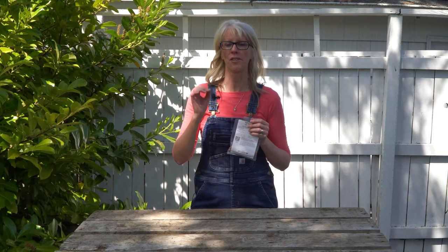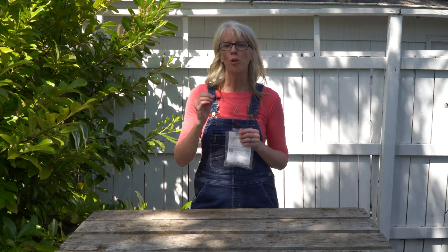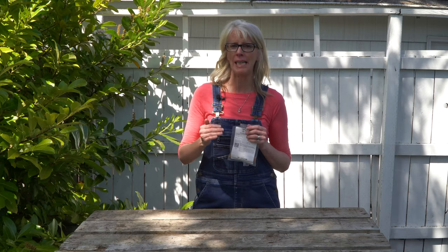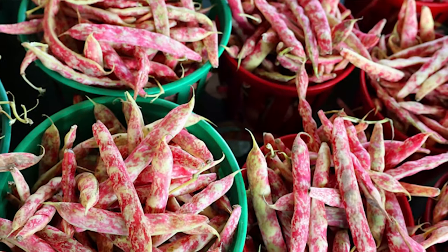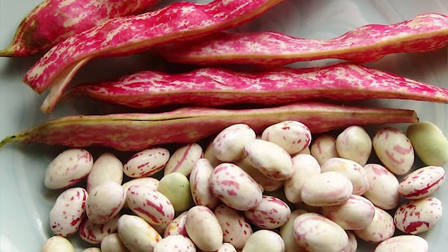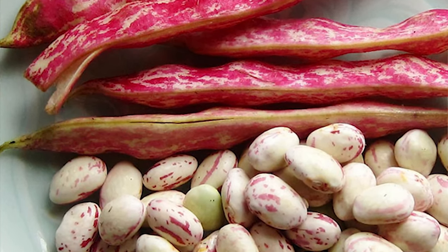Let's talk about harvesting your beans, because that's the best part. You'll know your beans are ready to harvest when you just barely start to see the outline of the beans inside the pod, and that should happen within 65 to 70 days after you've sown them. It's best practice to harvest your beans in the early morning, and a mature bush bean will feel smooth, firm, and crisp. If you need more vegetable planting, growing, or harvesting tips, you can always go to EdenBrothers.com and look at their planting guides.